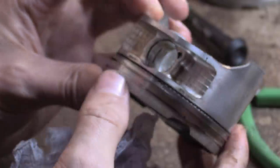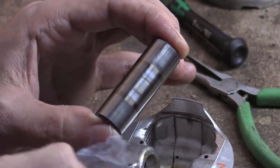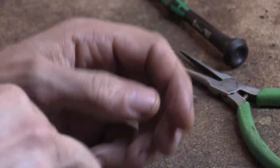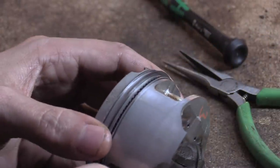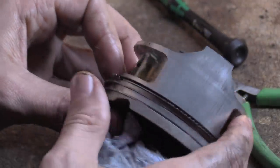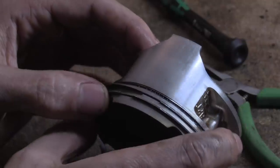Everything else looks normal and fine on the wrist pin itself. Same kind of galling on the next one, exactly in the band where the conrod sits. This is piston three — towards the right-hand side. Same kind of scuffing, a tiny bit heavier.